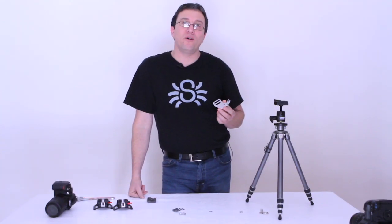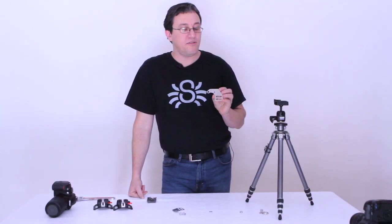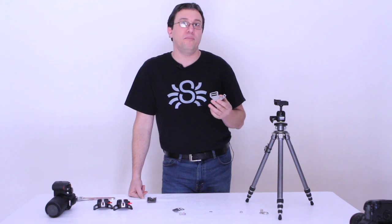Hi, this is Shai from Spider Holster, and we're here to talk about the Black Widow Thin Plate.